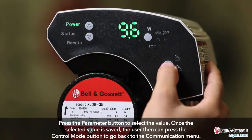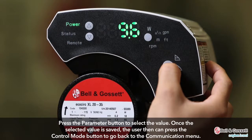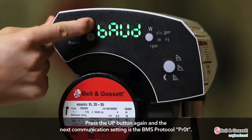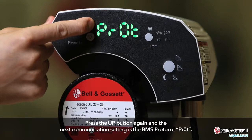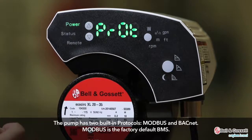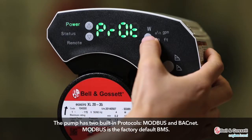Press the parameter button to select the value. Once saved, press the control mode button to go back to the communication menu. Press the up button again and the next communication setting is the BMS protocol, PROT. The pump has two built-in protocols: Modbus and BACnet. Modbus is the factory default BMS.